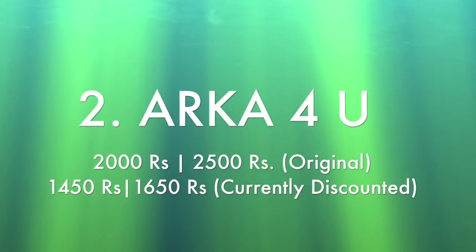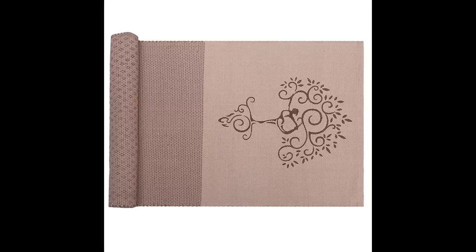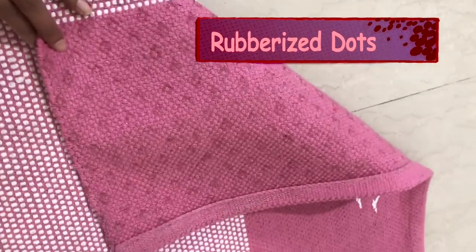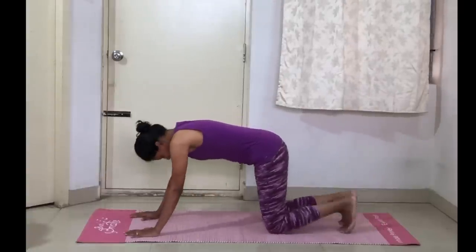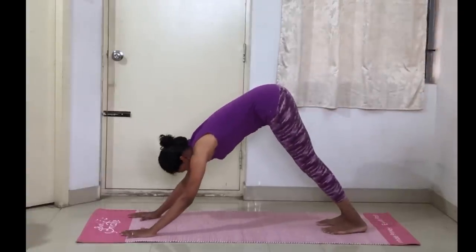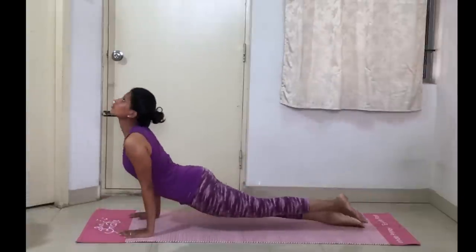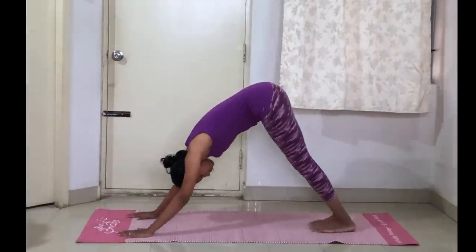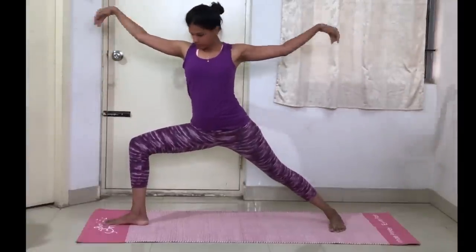Coming to the next one — that's the Arca For You yoga mats. These are again cotton yoga mats, hand woven as well, and they have a rubberized bottom so the bottom grip is excellent. The top grip can be fixed with water, although I would highly recommend you just practice and over time you will get used to the cotton mat — you will get more stability and strength slowly and gradually once you start learning how to navigate on a cotton yoga mat.